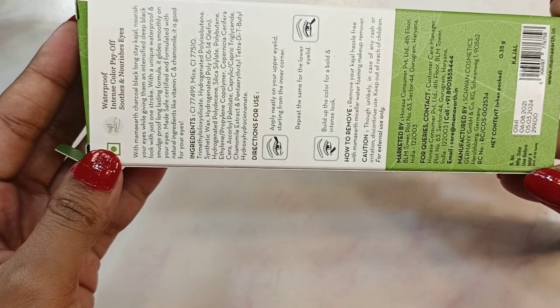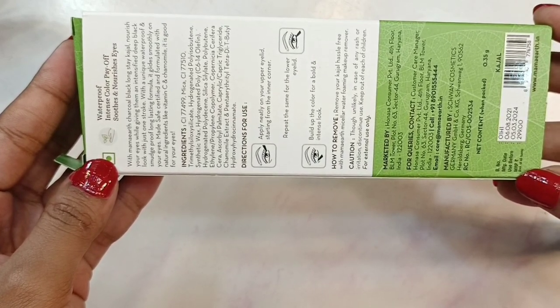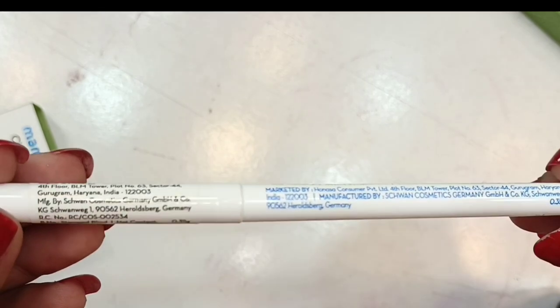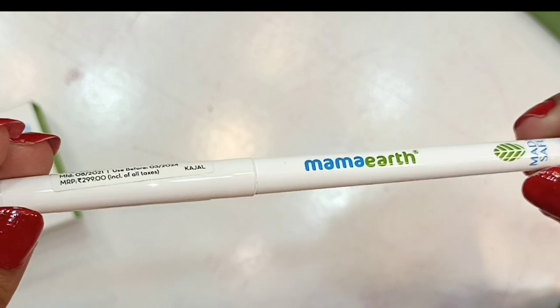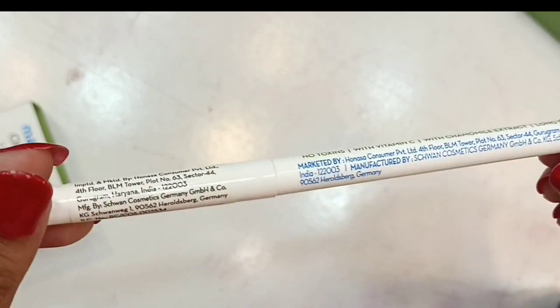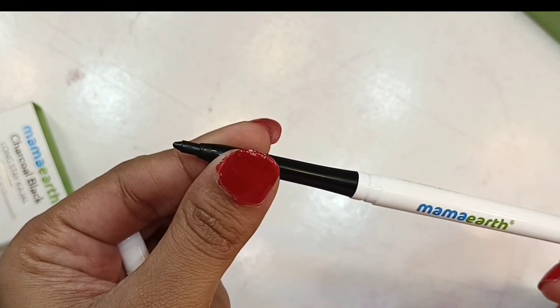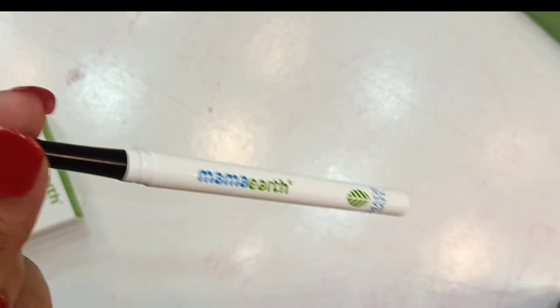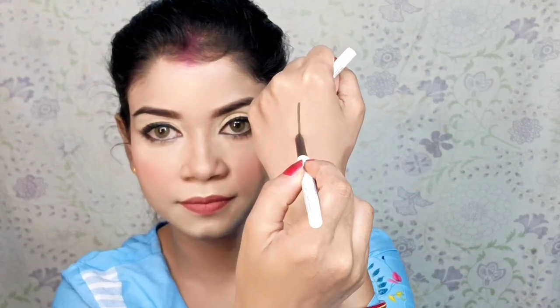You get 0.35 grams of product, the MRP is 299 rupees, and the shelf life is 3 years. The inner packaging is white, and it contains a Mamaearth made-safe long-stay kajal with no toxins, vitamin C, and chamomile extract. This adjustable kajal has a very smooth texture — it glides very smoothly and is very well-pigmented.